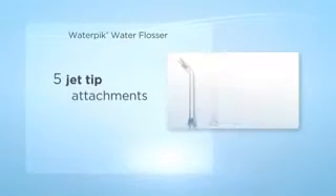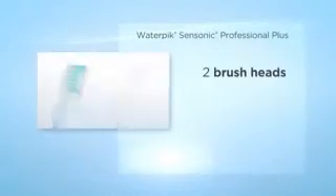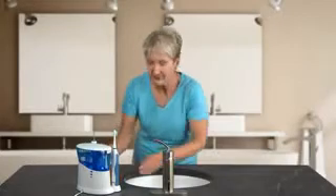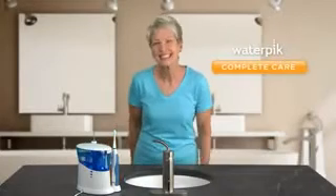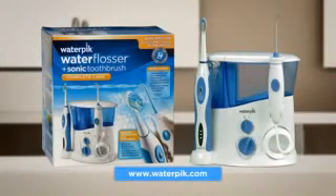The Water Pik Complete Care includes a Water Pik water flosser with five jet tip attachments and a Senseonic Professional Plus toothbrush with two brush heads and a premium travel case. So why just brush when you can have complete care — all your brushing and flossing needs in one convenient product?